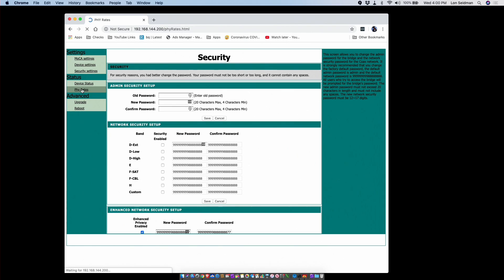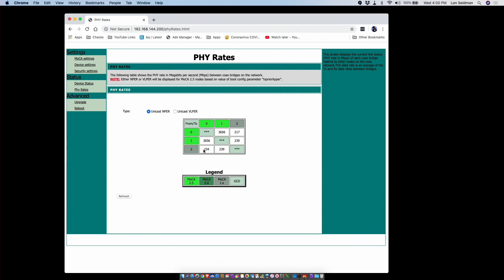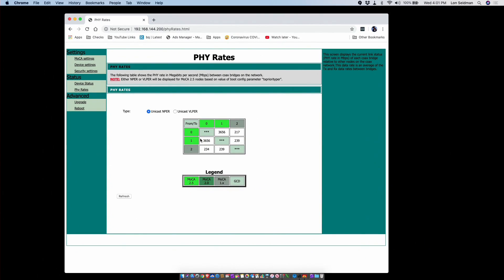You can also view the health of your MoCA network through the control panel. For example, with a MoCA 1.0 device connected to our coax network, you can see data rates between all devices. Adapter zero connects to adapter one at 3,656 megabits — basically three gigabits — and after accounting for overhead, that's why they rate it as a 2.5 gig adapter. But you get full speed between the two Translight boxes. The older MoCA 1.0 device runs at a much lower speed, but importantly, it doesn't slow the whole network down. This page is a great way to keep an eye on what's connected and how it's all working.